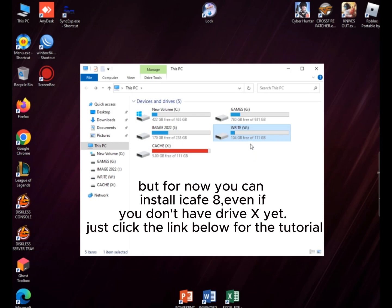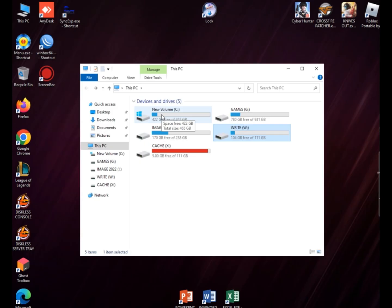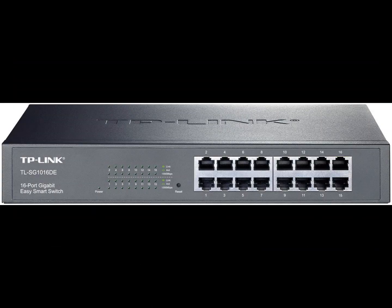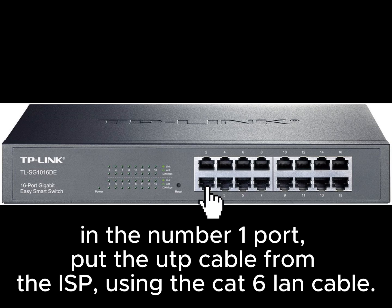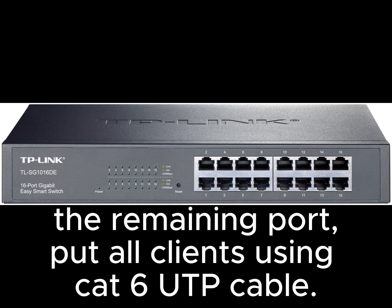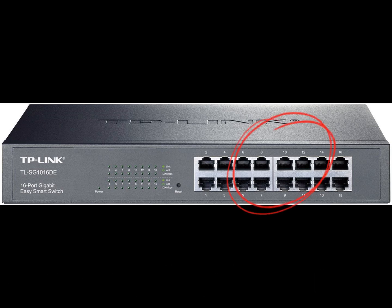Just click the link below for the tutorial. I used a gigabit switch hub with 16 ports. In port number 1, put the UTP cable from the ISP using CAT6 LAN cable. In port number 2, put the UTP cable from the server using CAT6 LAN cable. In the remaining ports, put all clients using CAT6 UTP cable.